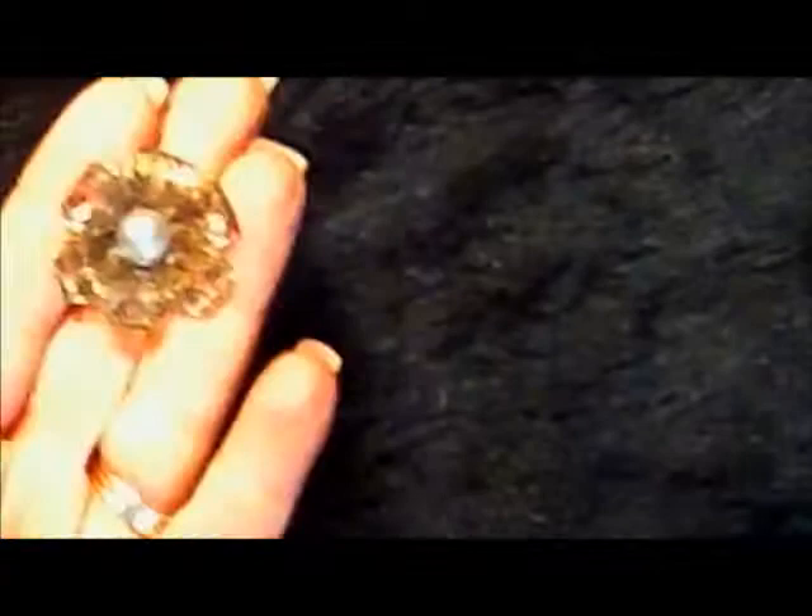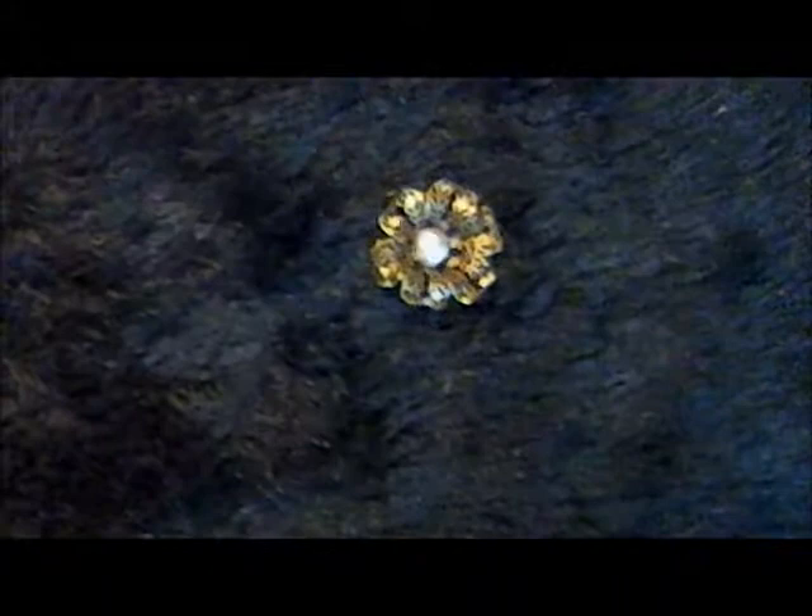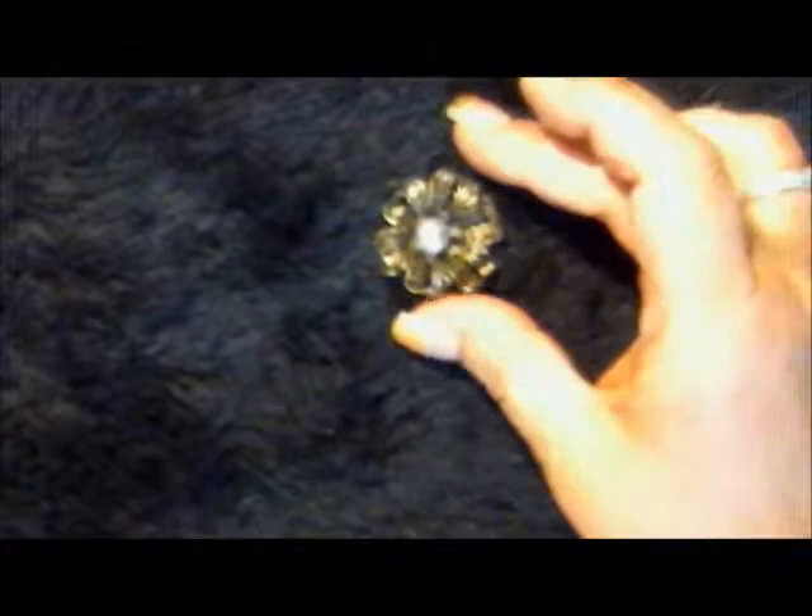I'll lay it on here again and zoom out just a bit to fix the light. Now you can see a little better — I apologize it's a little blurry; when it's shiny it's hard to get a clear picture.